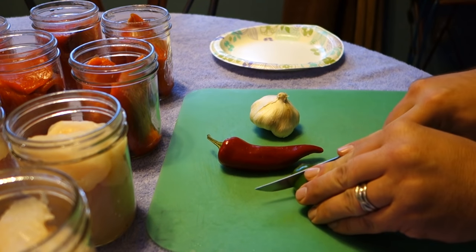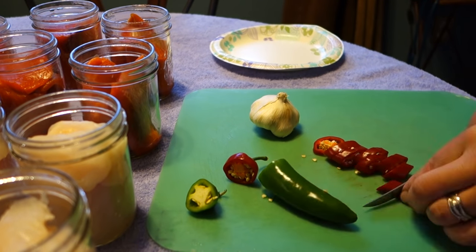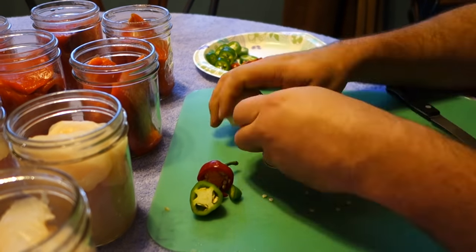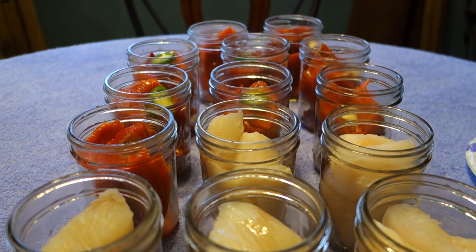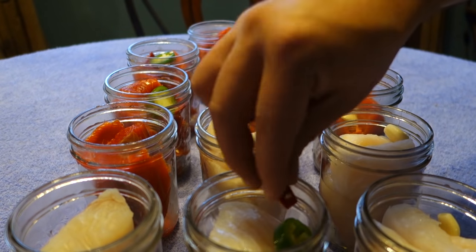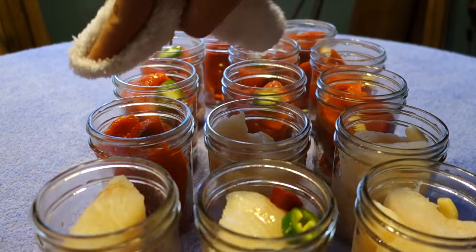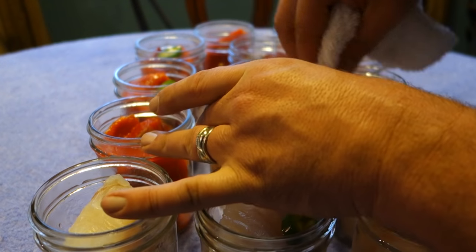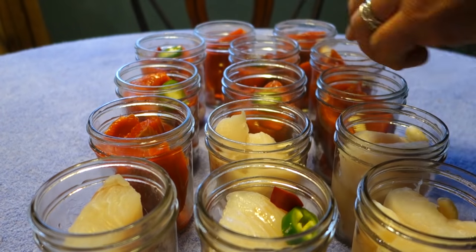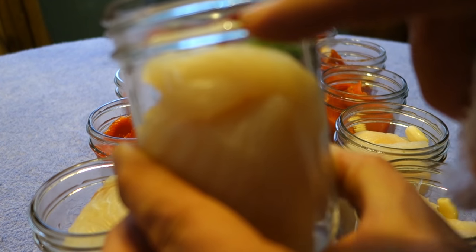I like to kick things up a notch by adding a little bit of pepper and garlic to my jars. I'll leave some jars plain. Now it's time to make sure the surface and edges of the mason jars are clean. Some people leave about half an inch of headroom — my rule of thumb is to go right up to where the threads end.